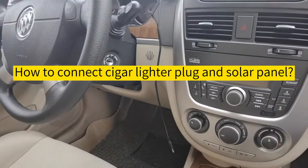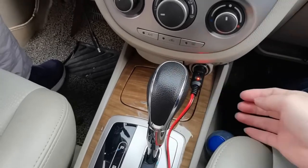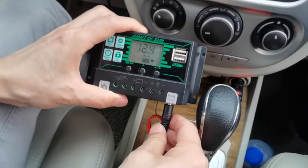If the cigar lighter still has power after your automobile plugs off the key, then you can insert the configured cigar lighter plug into the cigar lighter socket, then insert the other end into the DC socket which is at the right of the controller.